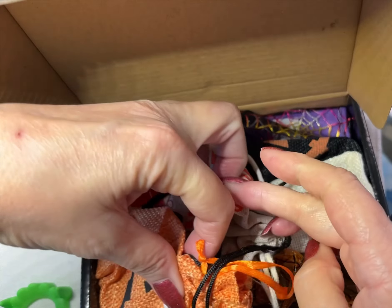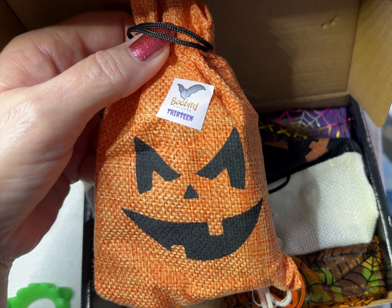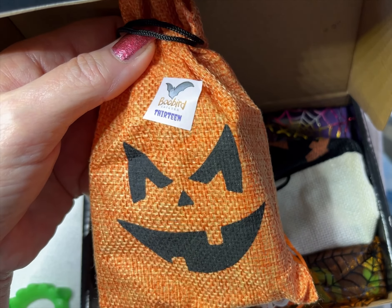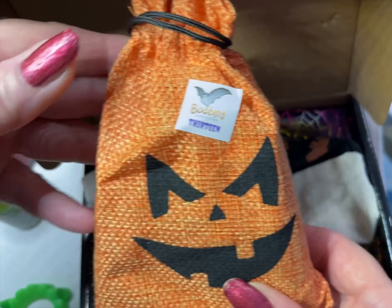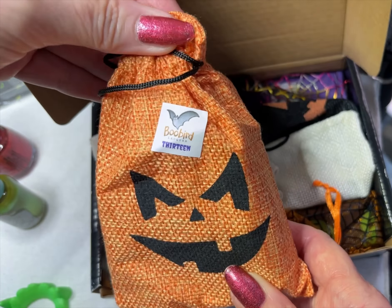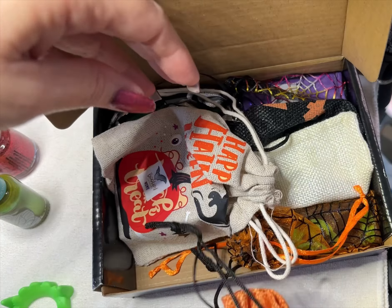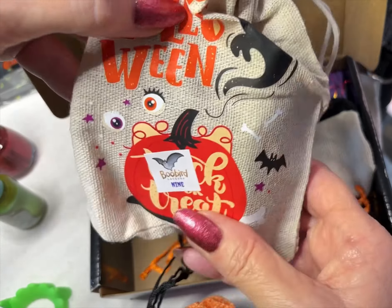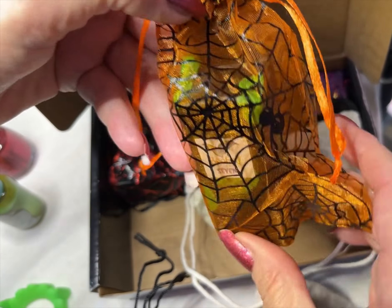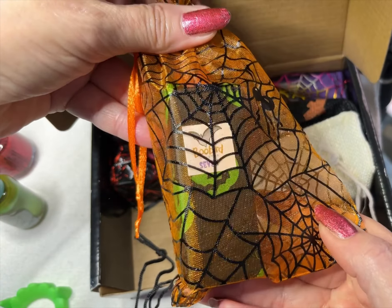Then there are the polishes — this is an eight-piece set. They had two options: polish only, or polish plus bath and body items like soaps or cuticle oils. I got the polish-only version. The packaging is really cute — they all come in these little bags with the day number on them. I can see day 13, day 9, day 7 with spiders and spider webs.